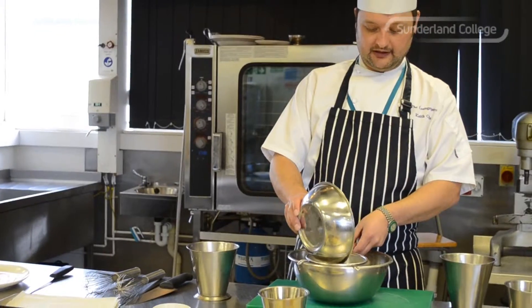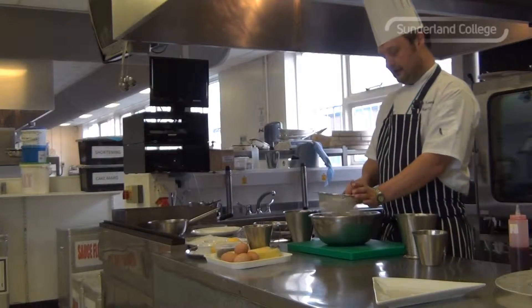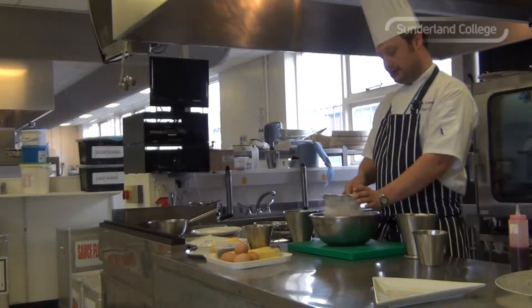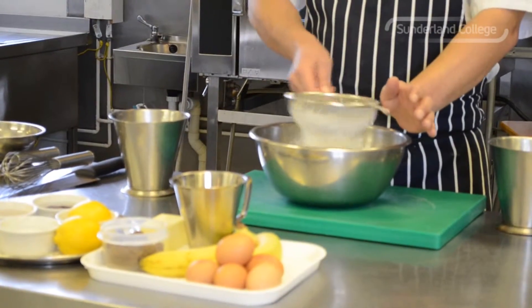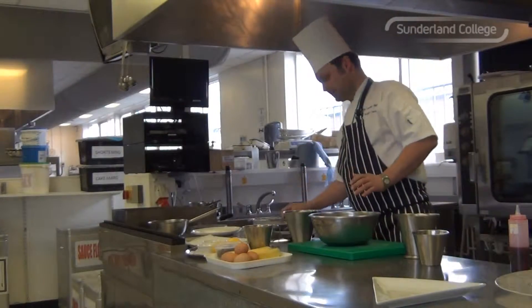Pancake batter. First thing I'm going to do, 200g plain flour into my sieve. Then sieve it to make sure there's no impurities in it and make the batter nice and light and fluffy. So once your flour is sieved,